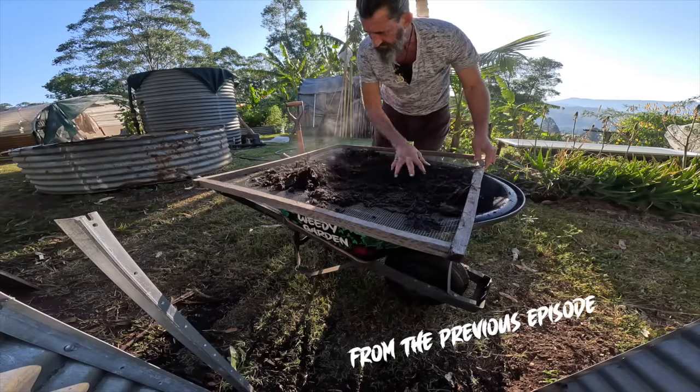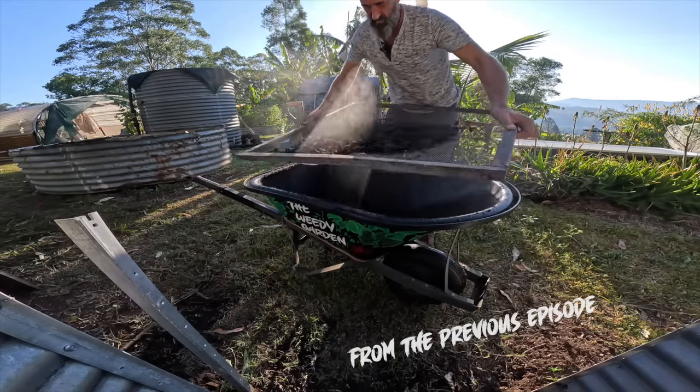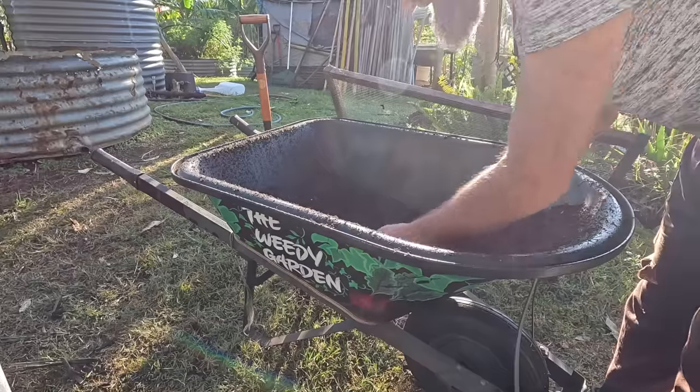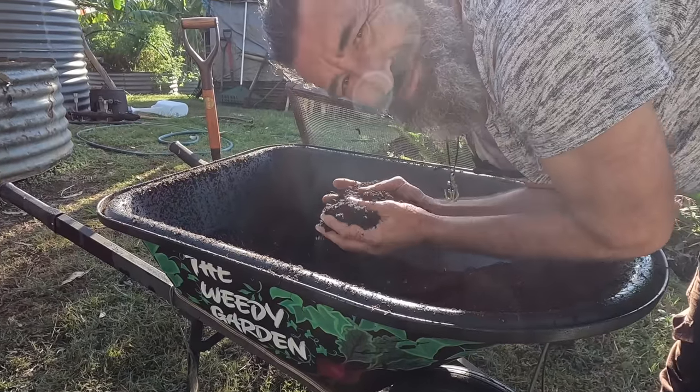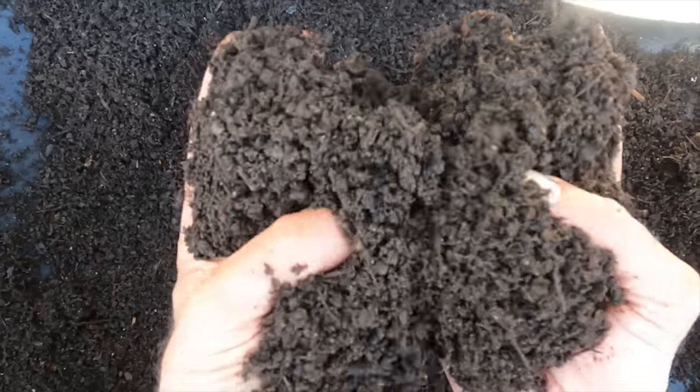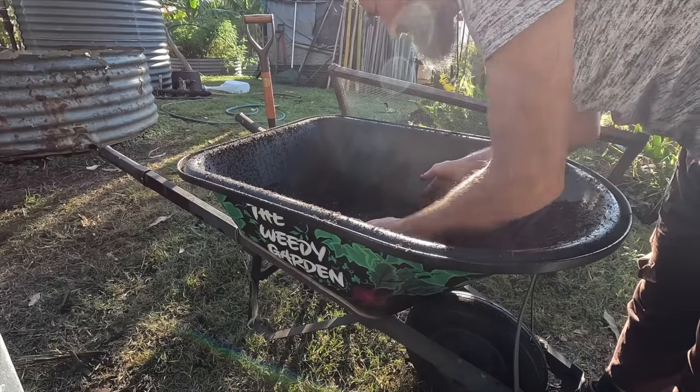I'll let this seedling mix sit for a while before I use it. Let me have a smell of it — that smells like a fresh forest in the morning. Beautiful. I'm going to save this for the seedlings now.